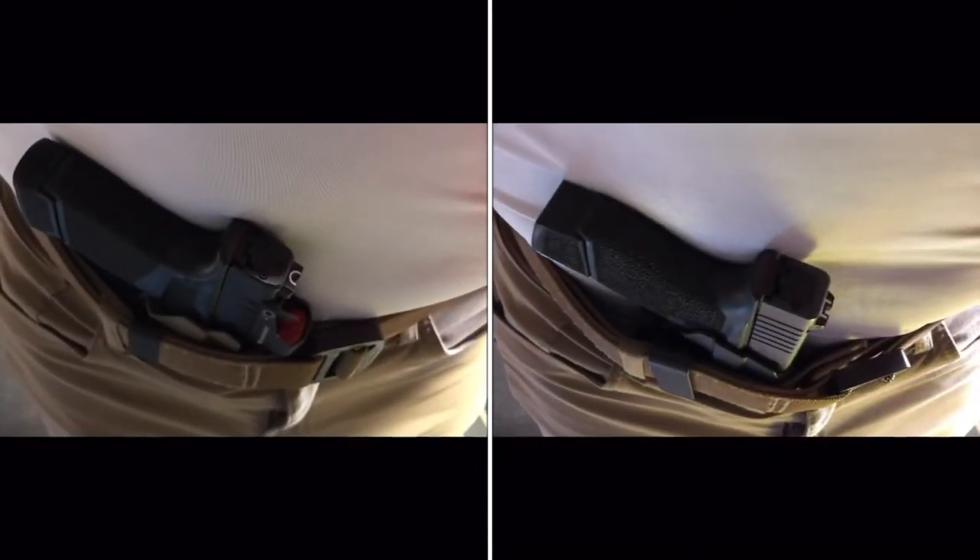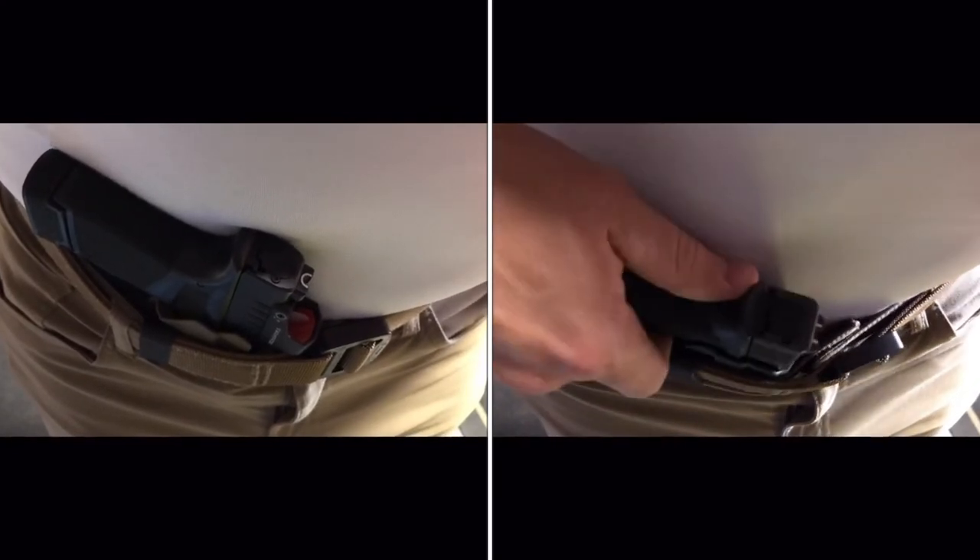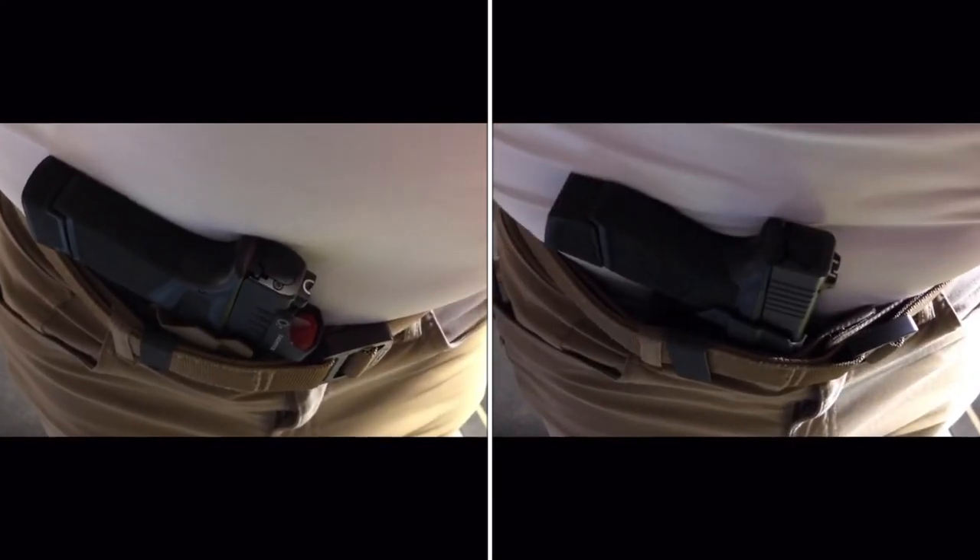Here we have a side-by-side view of the Hellcat and the Glock 43 — the Hellcat in the X1 Pro and the Glock 43 in the X1.